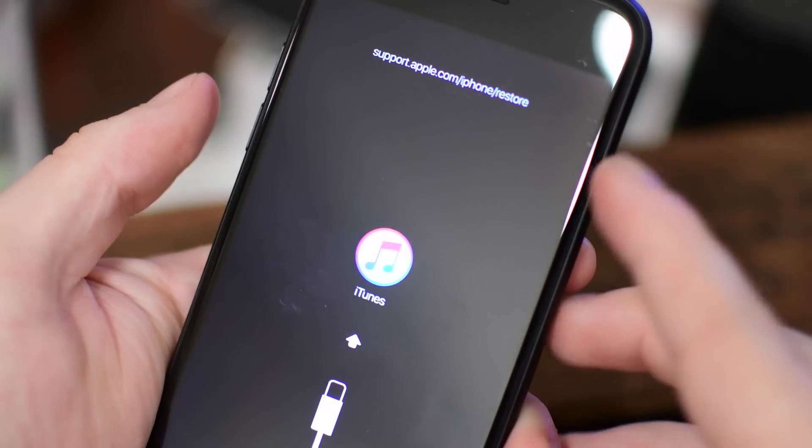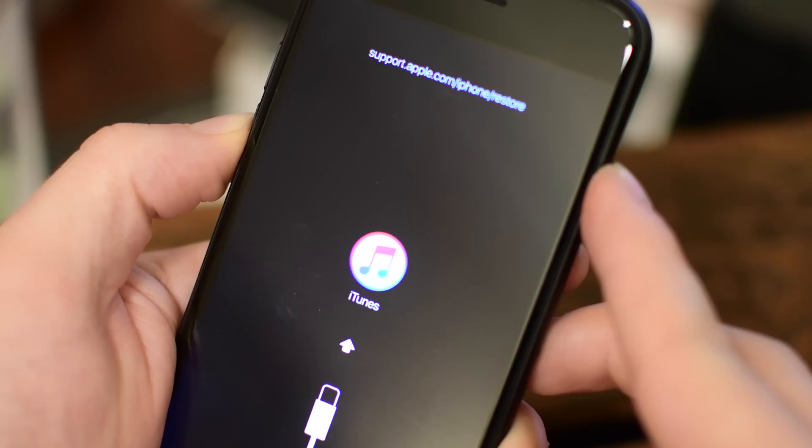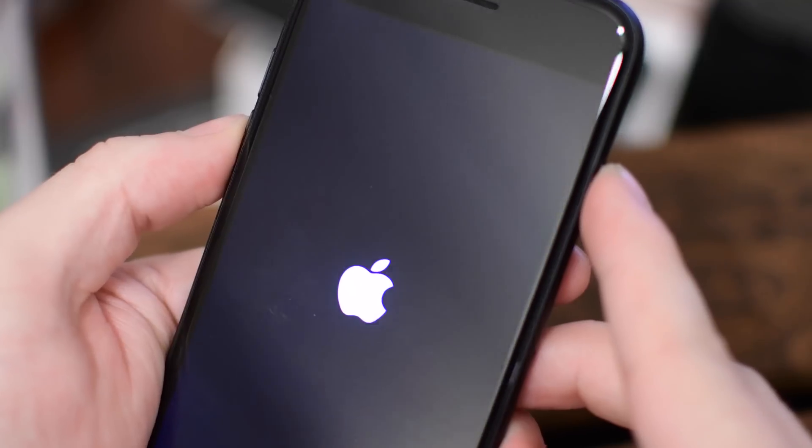But if you need to get out of this mode, as long as there's nothing wrong with your device, you simply hold down the sleep/wake button and the volume down button for just a few seconds again until you see that Apple logo. Your phone will restart good as new like nothing ever happened.